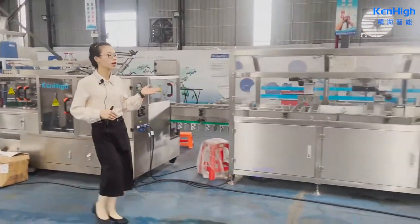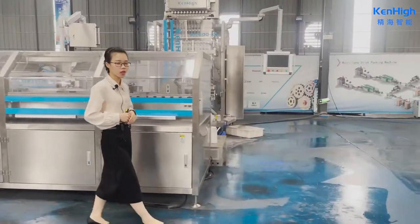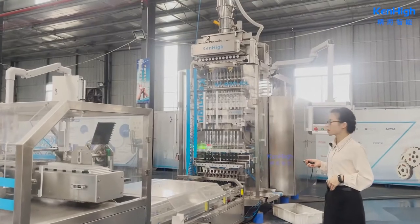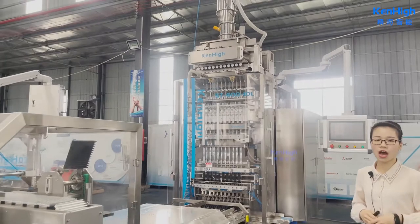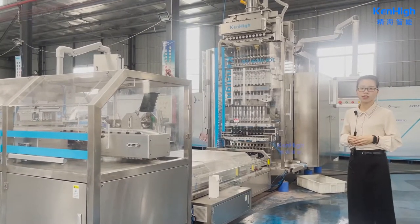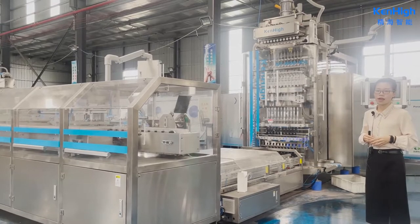Our machine is for nutrition powder. If you want to pack fine powder like milk powder or liquid, we just change the top measuring device to an auger filler or liquid pump. Our machine has CE certification, and most electrical parts are originally imported from overseas, ensuring high machine quality with a full servo control system.